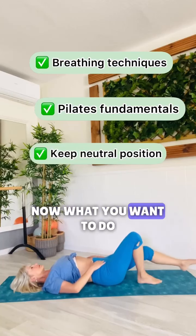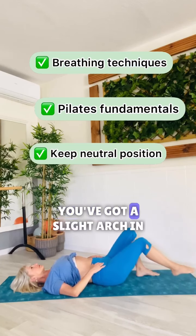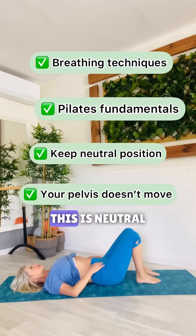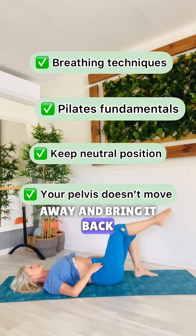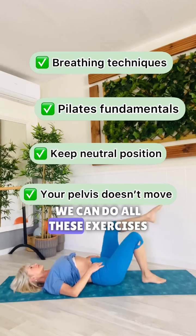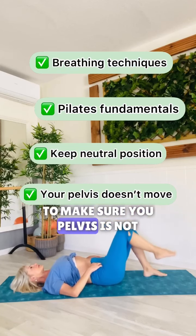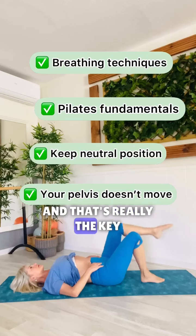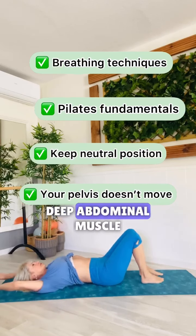What you want to do is not move your pelvis. Your pelvis is in neutral position — you've got a slight arch in your back. This is neutral. You're going to extend one leg away and bring it back. Then you can bring your knee up and do all these exercises, but in neutral position. You want to make sure your pelvis is not moving — that's really the key. If you want a flat tummy, you need to be working on these deep abdominals.